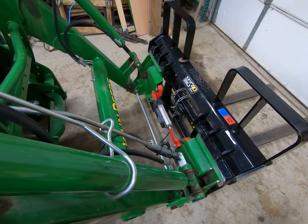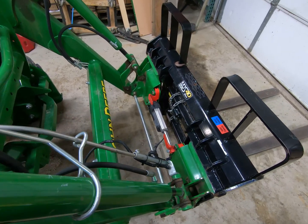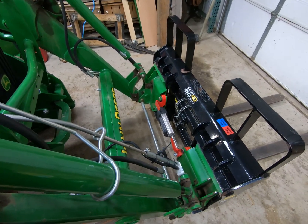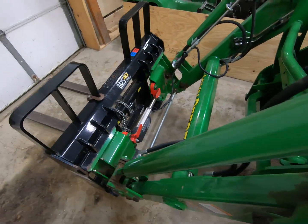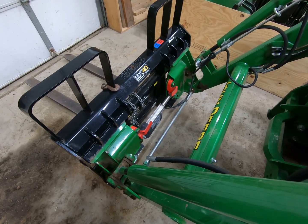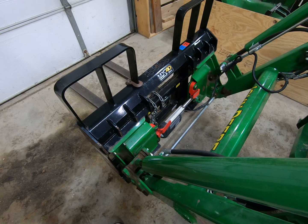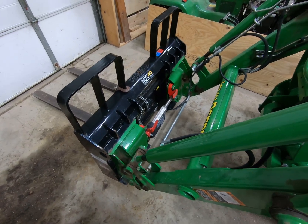I noticed that John Deere skid steers have an electric actuator kit you can use on them, so I bought one of those kits thinking it might work — even though it wasn't listed for the skid steer carrier for what I believe is the H180 loader, now the 440R. It didn't work. The electric actuator that comes in the John Deere kit is too long for the width between the skid steer carrier on these loaders for the 4066, the 4-series, or 3-series — they're all the same width.